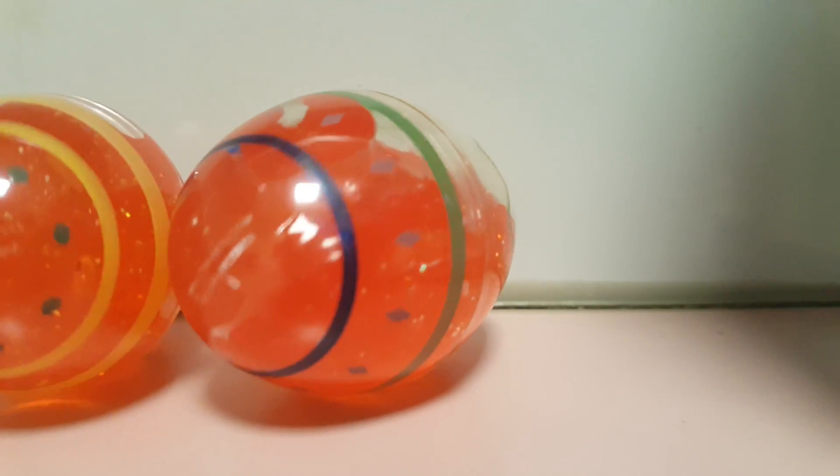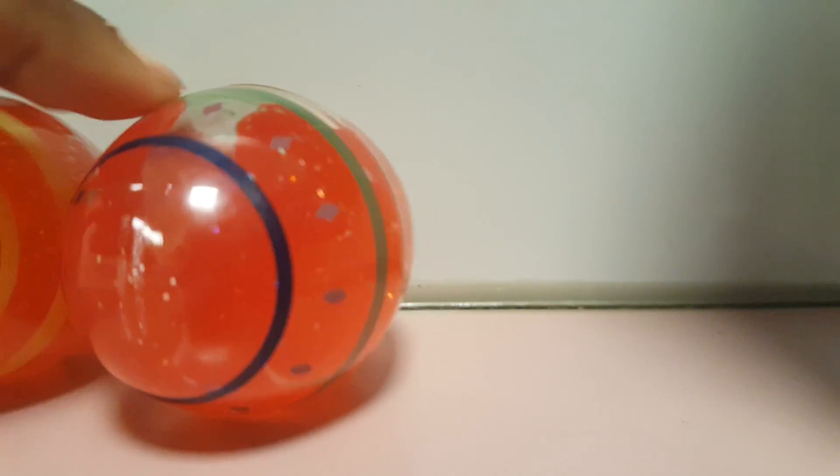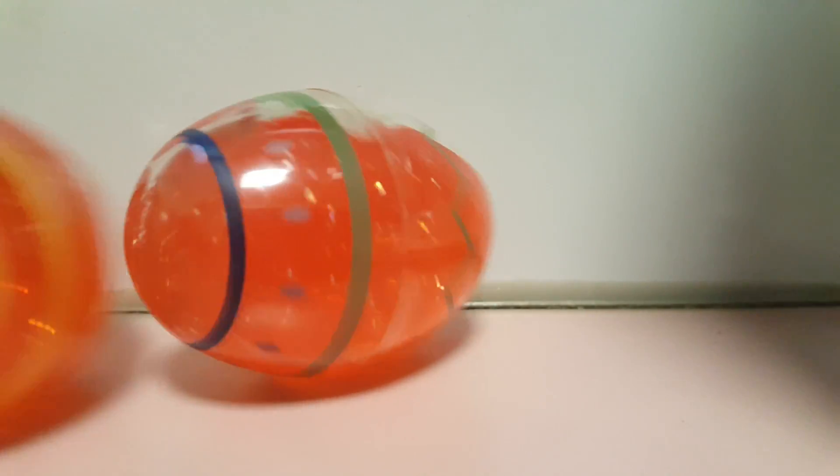I mixed the two colors together — the two colors were yellow and pink — and they made this like orangey-red color. I'm gonna show you guys the turnout.